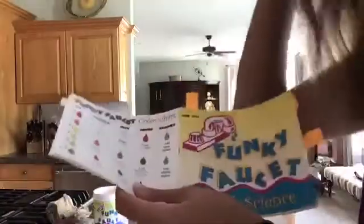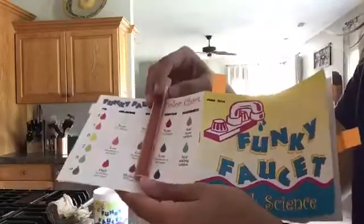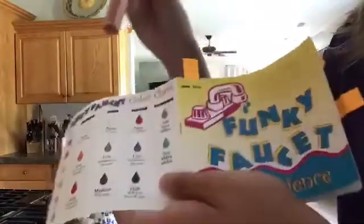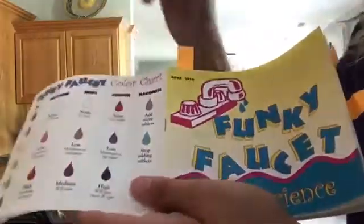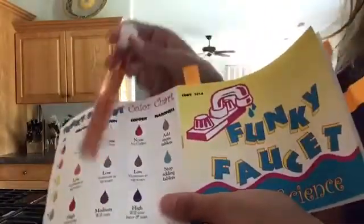Keep shaking until the tablet is completely dissolved. On the back of the Funky Faucet Sink Science kit there's a color chart. Find the row that says copper and compare: a reddish color indicates no copper, a purply color is low, and blue is high. Mine is a burnt orange-ish, reddish color, so there's none to very little copper. If yours is purple you have a low amount, blue means high, and red similar to mine indicates no copper.